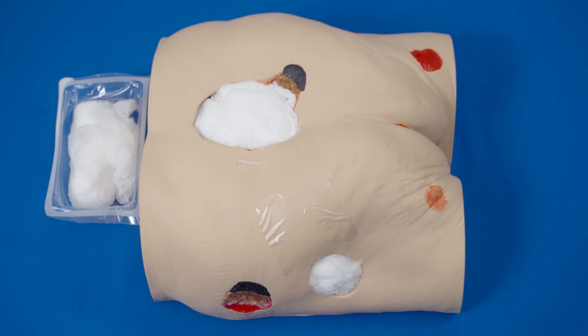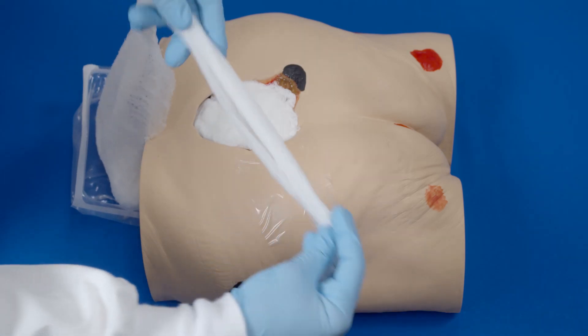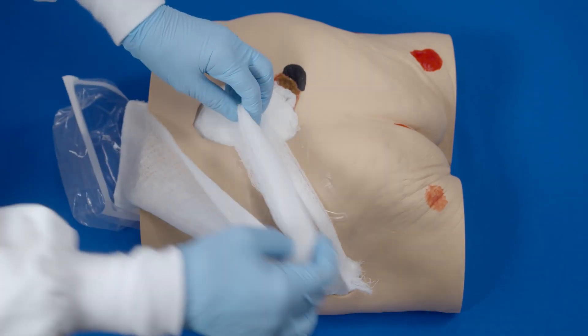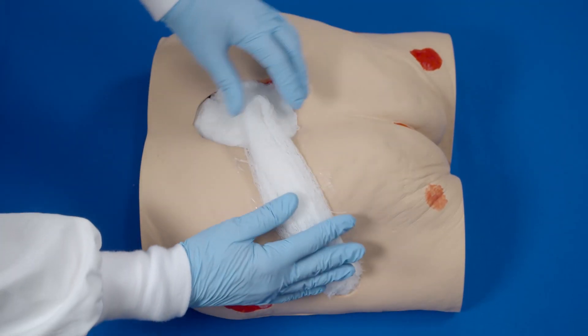Cut a gauze bridge three centimeters wide — that is about two pieces of gauze next to each other — long enough to connect the two wounds together, with a maximum length of 40 centimeters. Apply the bridge on the transparent film between the two wounds, ensuring it has good contact with the gauze in the wound and no contact with unprotected skin.